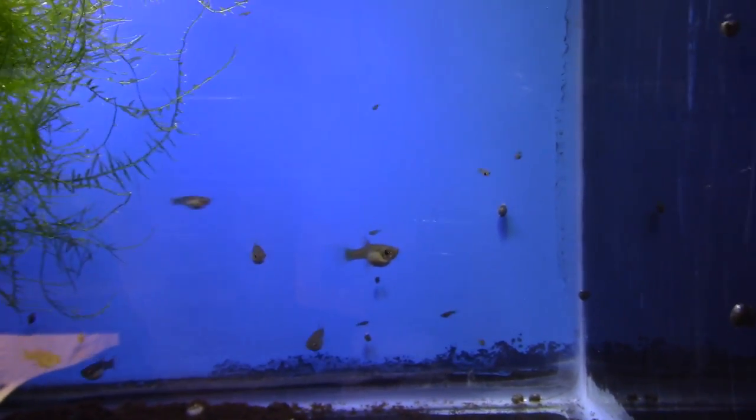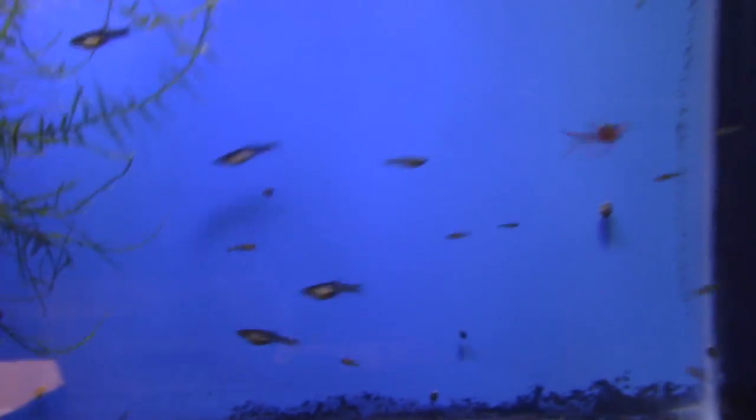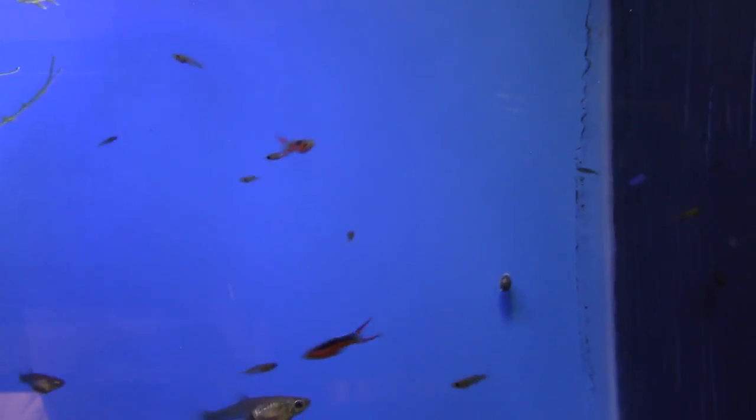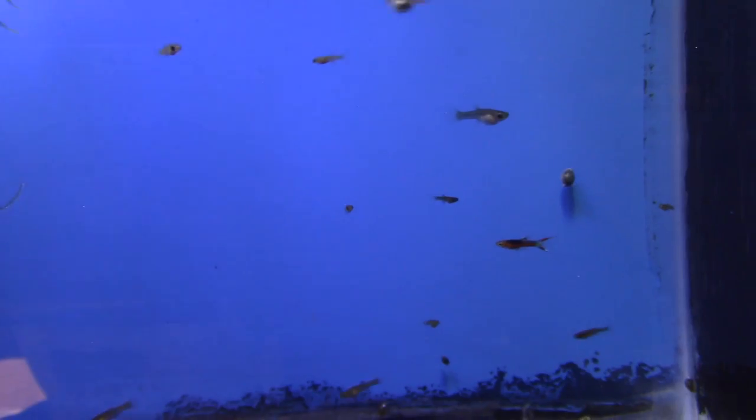Up here is another colony of Santa Maria endlers I breed. There's a bunch of females, some babies, and my prize male — look at that caudal fin with the orange going all the way to the end on the top and bottom. The one above is not quite perfect — the orange on the tail doesn't go quite to the tips. I'm selectively breeding for that ideal caudal fin.